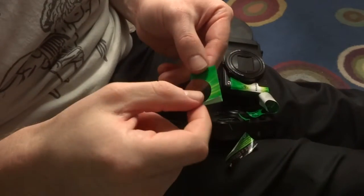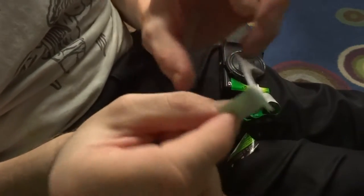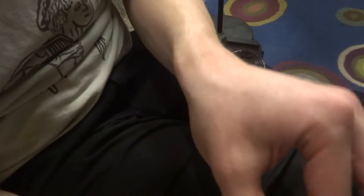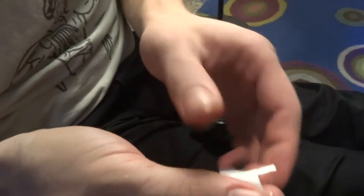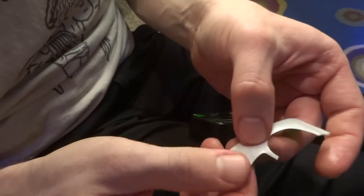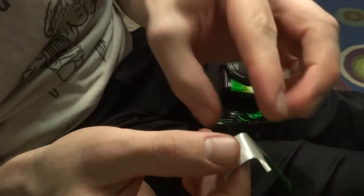I've learned at least one important trick to reusing the stickers from the old camera. After you've used heat to loosen the adhesive and get them off, you don't want to destroy the adhesive or else you need to apply your own. So while working with them, don't dip them in water or soak them in any way, because the water will keep anything from sticking to the adhesive. This keeps it cleaner, as well as keeps the adhesive from losing its property.